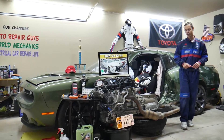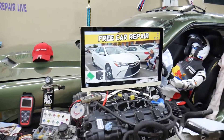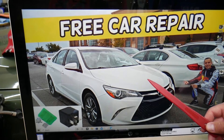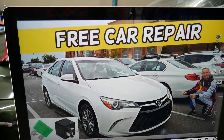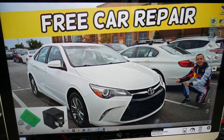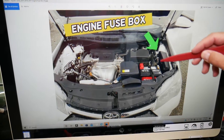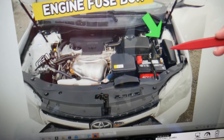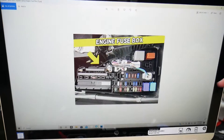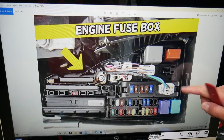Now let's talk about where you can expect to find the blower motor fan fuse. We'll demonstrate on a 2017 Toyota Camry. You have two different fuse boxes, but today we'll work in just one. That fuse box is under the hood — open the hood and, facing the engine on the right side, you have a fuse box under a cover. Go ahead and open that cover and you will see a fuse box layout that looks just like this one right here.